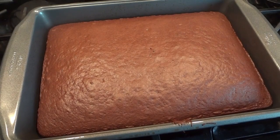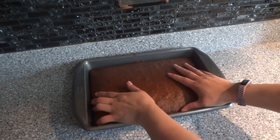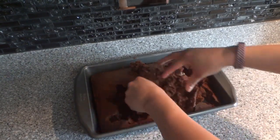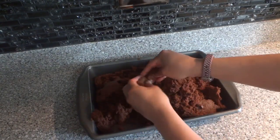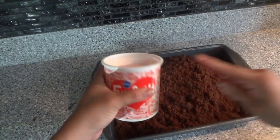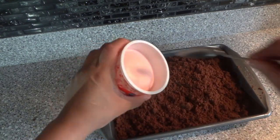Now that our cake is nice and cold, with clean hands we're gonna go ahead and crumble it up. Make sure to get all the pieces nice and crumbled up and there are no big chunks.